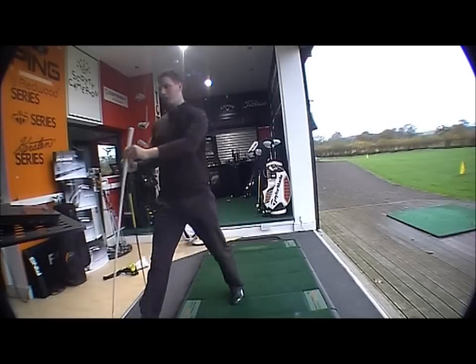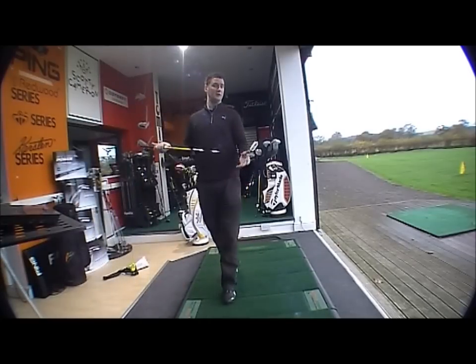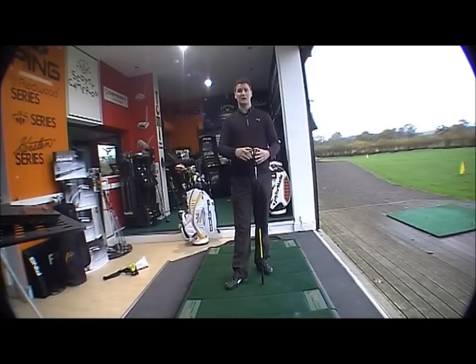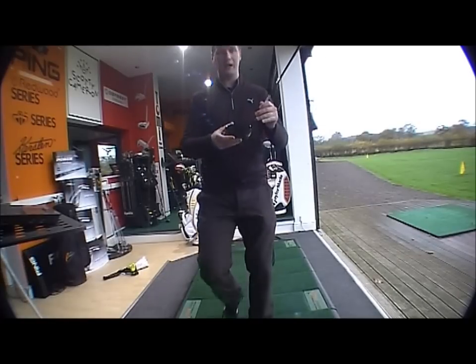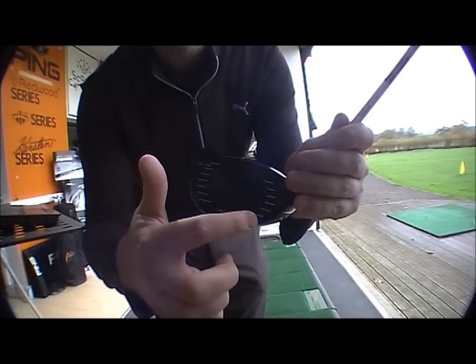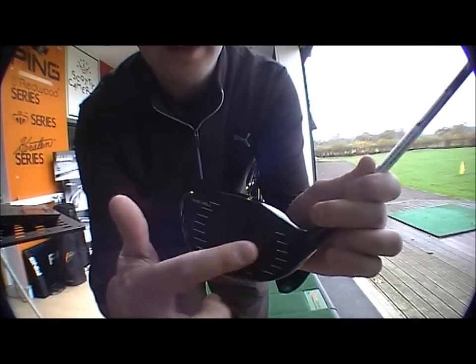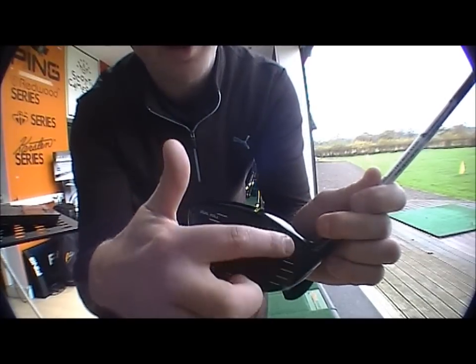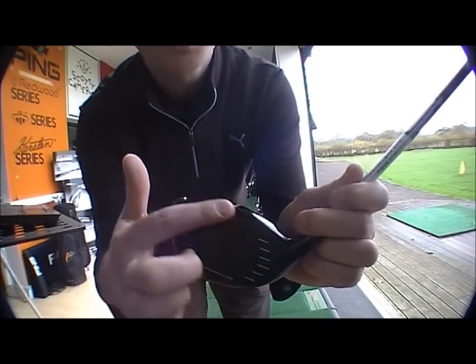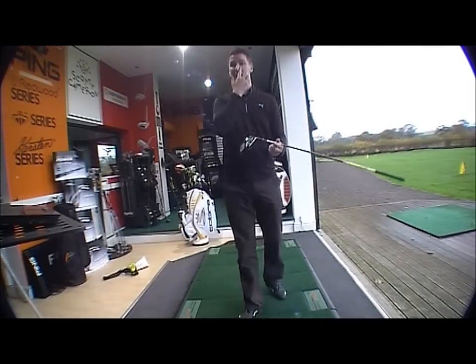Technology-wise, you've still got the carbon fibre bottom and carbon fibre crown with the E9 face technology. Just to recap: the E9 face technology is basically about off-centre hits. Most golfers tend to hit the ball low in the heel or high in the toe, so they've made the forgiving part of the club that shape, meaning off-centre hits will give you optimum distance.